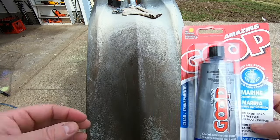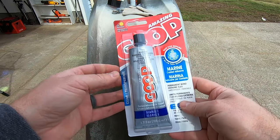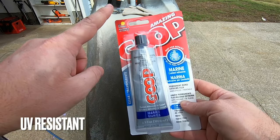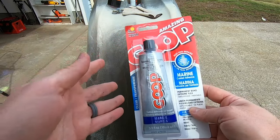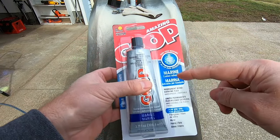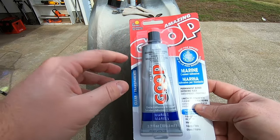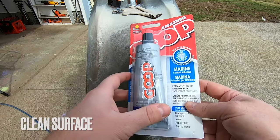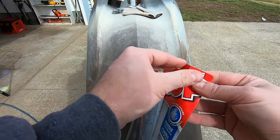Break out the marine goop! The reason I'm using marine goop versus other goops is that it's UV resistant, meaning it won't yellow over time on the outside of your kydex keel guard. So make sure the surface is clean and free from dirt — we already roughened up the surface, which they actually recommend — and open it up.